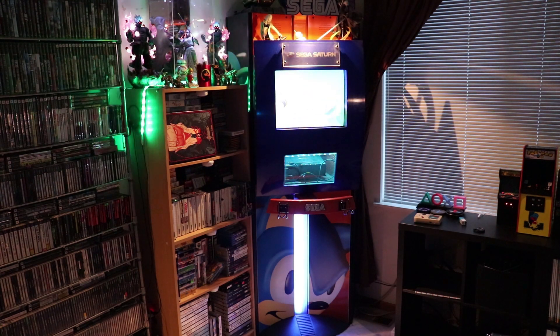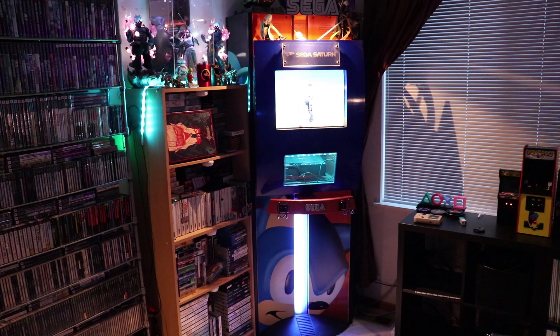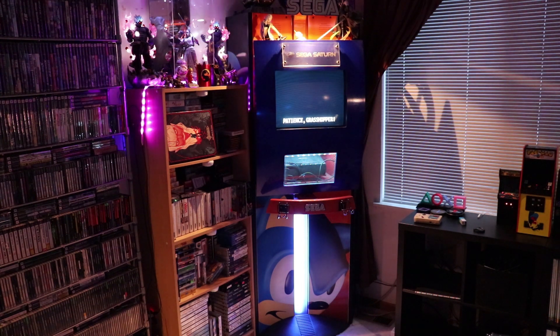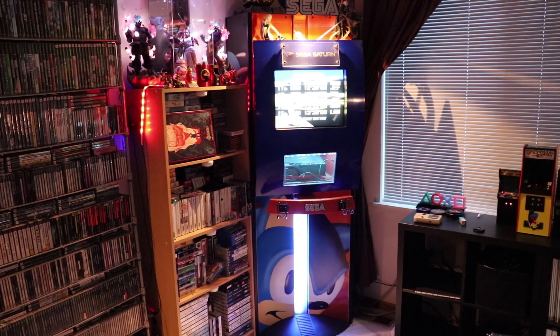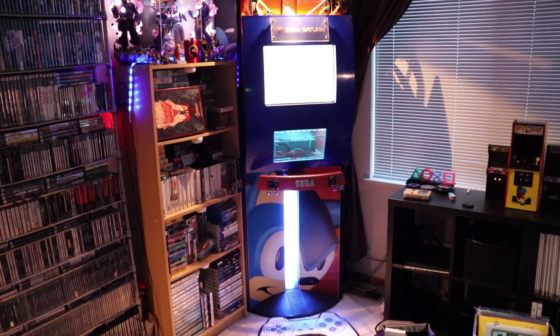This is a follow-up video to the previous one regarding replacing the top light for my Sega Saturn kiosk. As luck would have it, I found the bulbs on Amazon and received them Friday. Got the package, popped it open, got the light bulb out, and as easy as one two three the light bulb went in. The beloved Sega Saturn kiosk is now set and ready to rock.